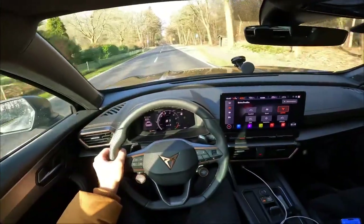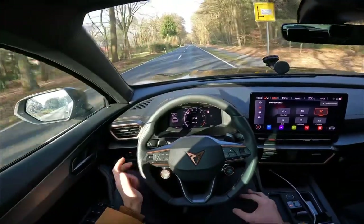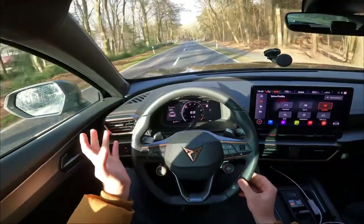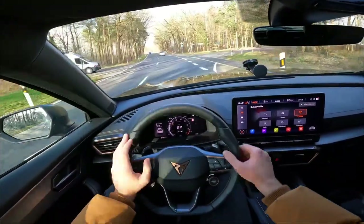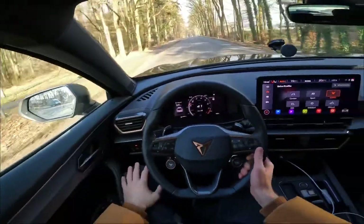Without launch control, a 4.6 second zero to 100 run. I hope you enjoyed this Cupra Formentor VZ5 review as much as I did. The RS3 engine does such a nice job in this car — that five-cylinder is a real blessing making it truly special. Hope to see you in the next one — goodbye!